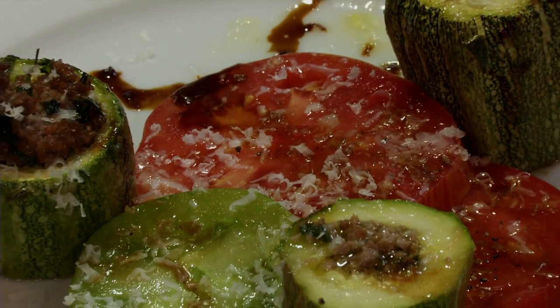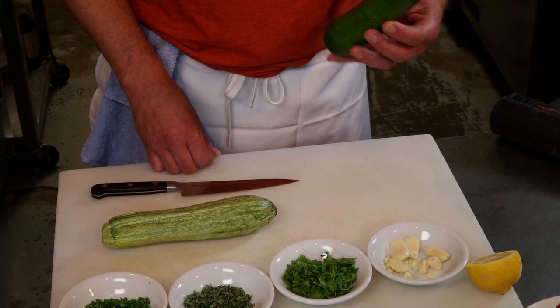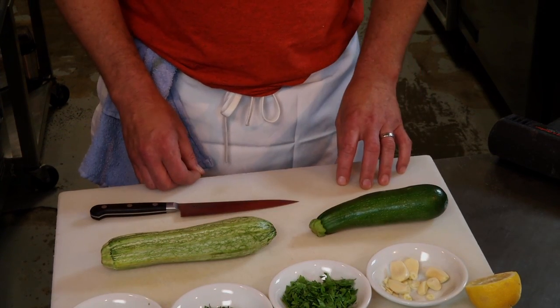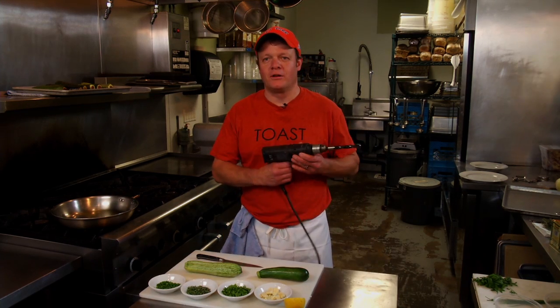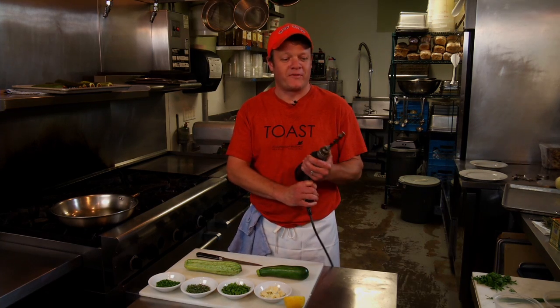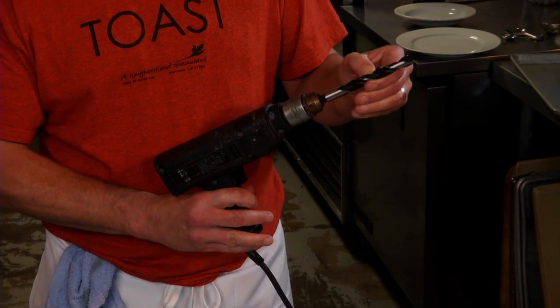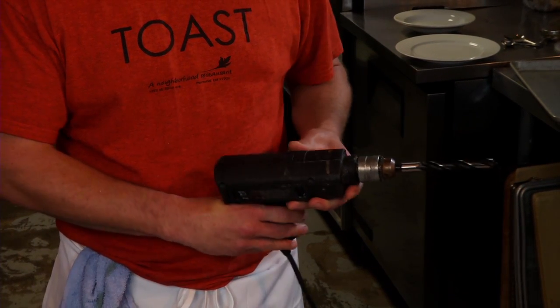Another way to use squash or zucchini is to stuff it. Today we're going to stuff this zucchini in an unconventional manner — we're not going to make your standard boat. What we're going to do is take our drill and drill right through it. So kids, don't try this at home without adult supervision. I make sure I get a new drill bit and sterilize it before I use it.